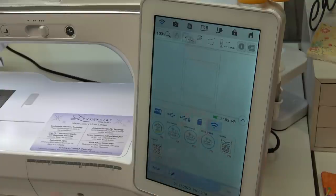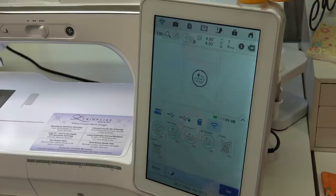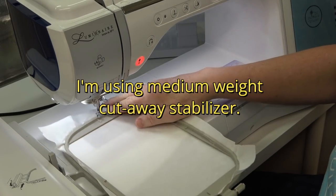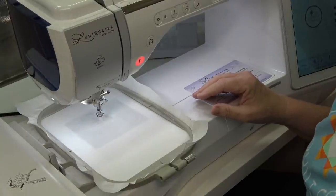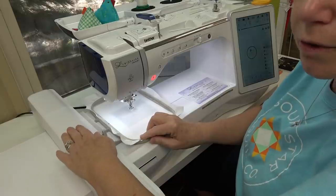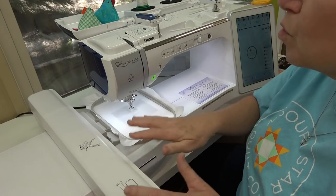I receive a notice that says it doesn't include enough thread information — that's okay, we know the thread we're going to use. I'll hit OK, then Set and Embroidery, and we're ready to get started. I'm going to put my hoop in the machine. Whenever you have an embroidery arm like this, as you slide the hoop in and out, always put your hand on it right here — that will prevent the arm from accidentally moving.